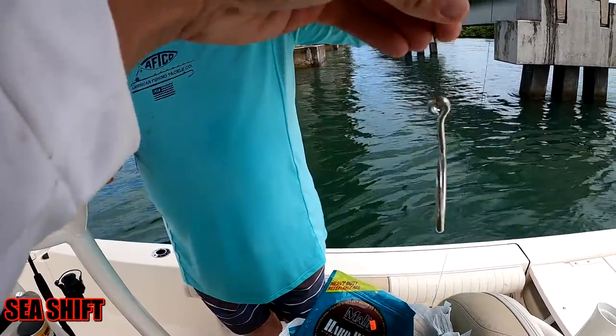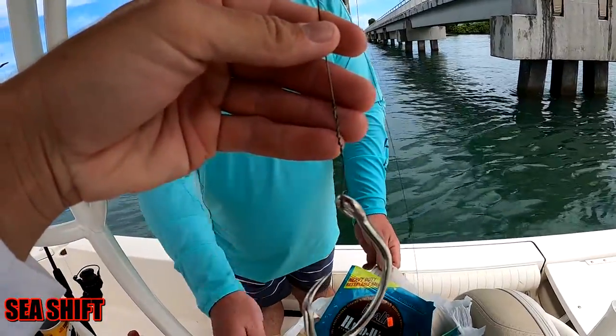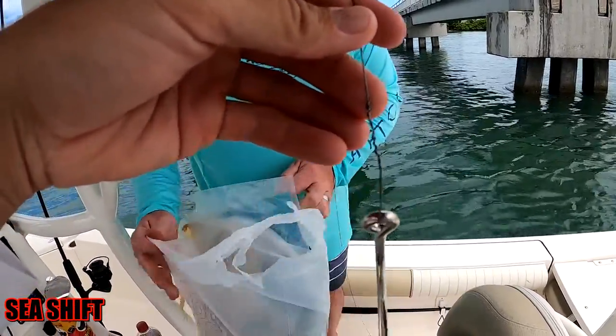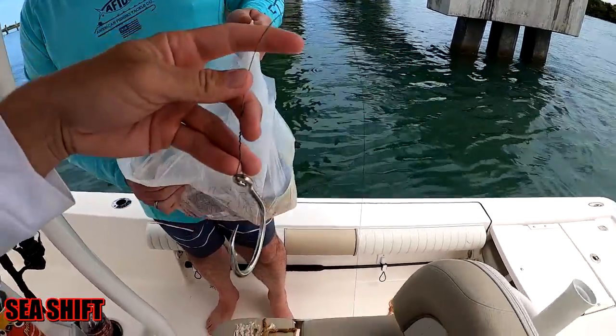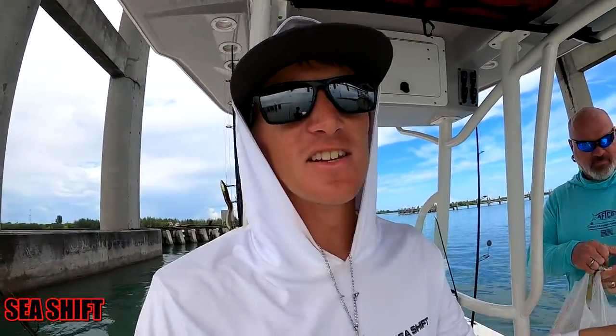Down in the water column — bada bing. Once again not the prettiest haywire twist, but I can promise you it'll get the job done. If it doesn't, in the comments you can say I told you so.